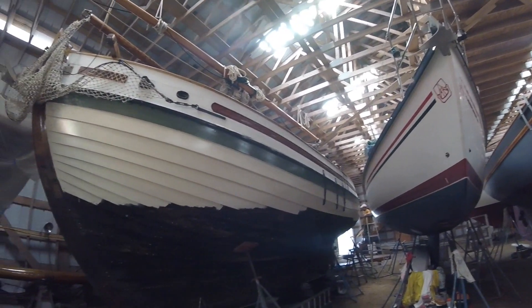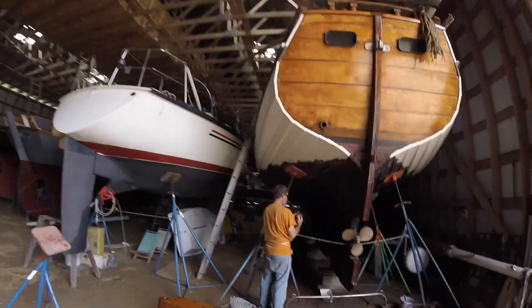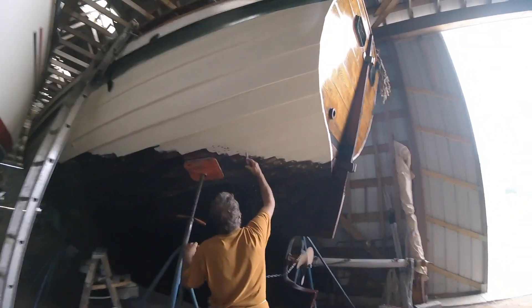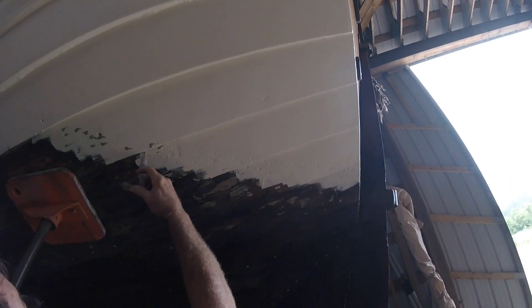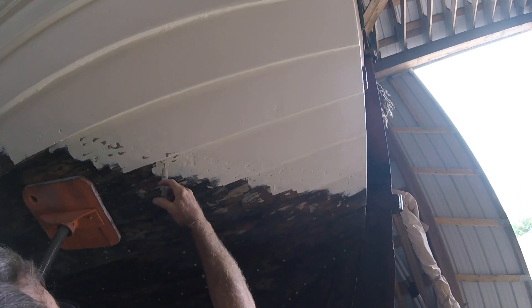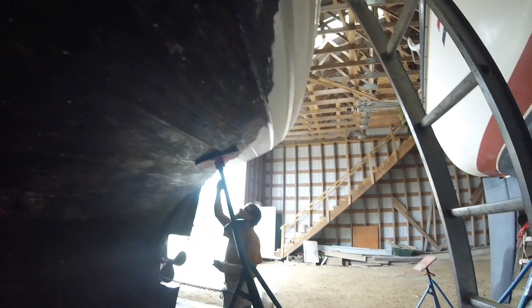Now it's time to paint the bulwarks. Filling in the nail holes all on the waterline, so then we can paint the bottom paint along the waterline. We just need to go along all the laps and scrape any of the tar underneath the laps and check and make sure that there's no seam showing, but it seems pretty tight. Do that, double check all the holes, and then bottom paint.